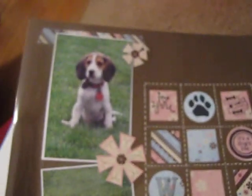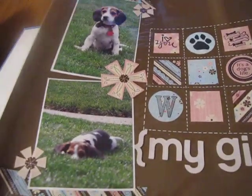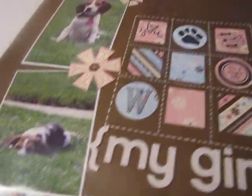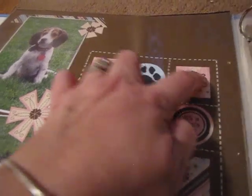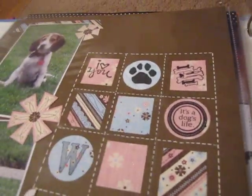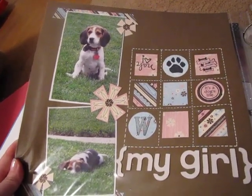This layout is my dog Willow — this is my favorite layout too. This paper was all done with Close to My Heart paper. I used some thickers and then I just made like a square — I dotted a square and put all the little things: the paw, the bones, 'I Love You.' I love this layout — I could stare at it all day.